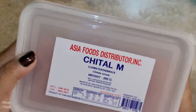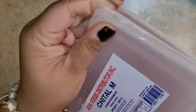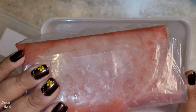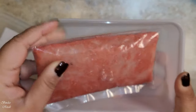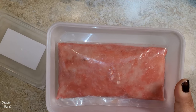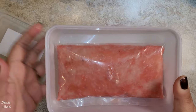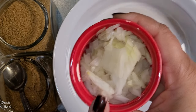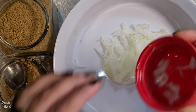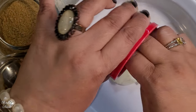We have 200g of Kima for this recipe. This is the package. You can use this amount of Kima, and it will make a nice serving of kofta.